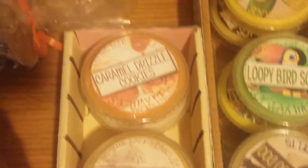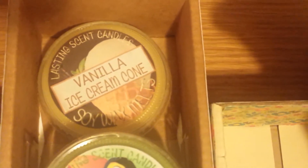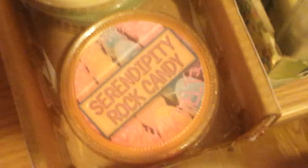Alright, now let me come around here and show you my Lasting Scent Candle stash. This is Caramel Drizzle Cookies, Marlowe Munch, Vanilla Cream Clusters, Spun Sugar Apples. And over here I have Banana Love, Vanilla Ice Cream Cone, Loopy Bird Scoop, Pineapple Pistachio Soufflé, Vanilla Voodoo, Strawberry Wedding Cake. This one is Grapefruit Rock Candy, this one is Pistachio Cake, this one is Vanilla Ice Cream Cone, and then finally Serendipity Rock Candy. I'm moving on to the clam shells now.